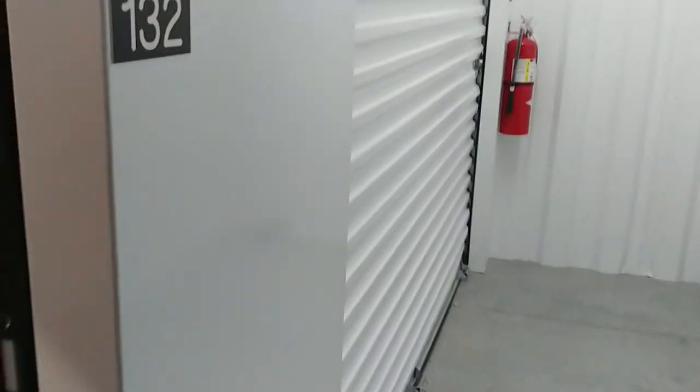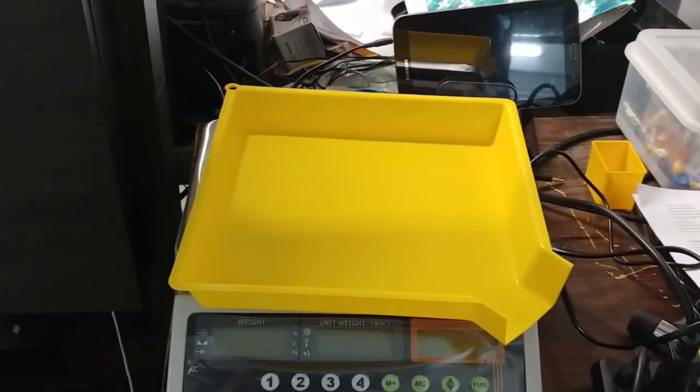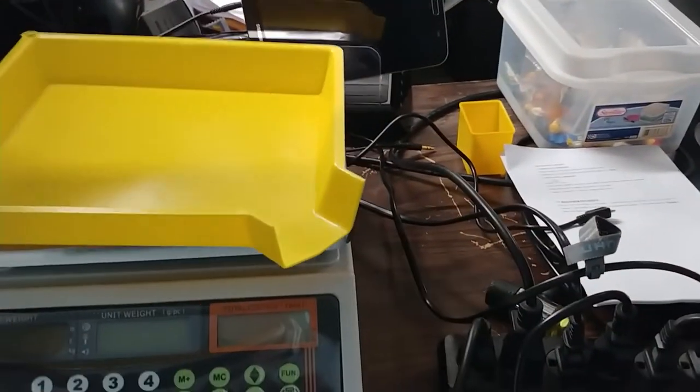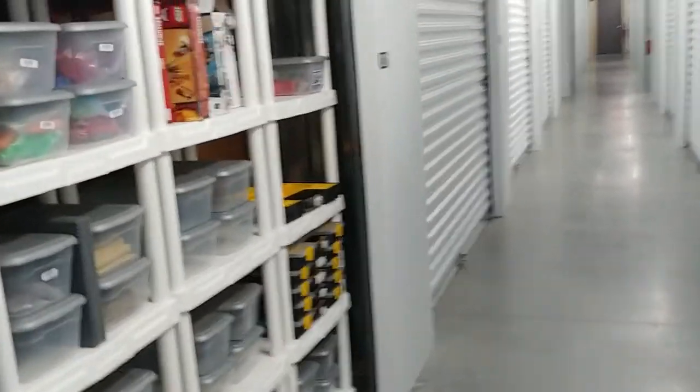That's what I use as sorting trays and what I pull my orders with. I do have two of these small trays — they also come from Harbor Freight for a couple dollars. Whenever I've got small orders I'll use onesies, twosies or whatever. This one stays on the scale as the tare zero, and I've got another one I pull orders with.